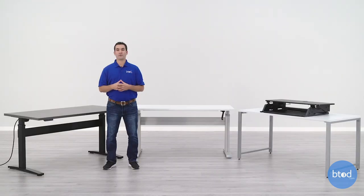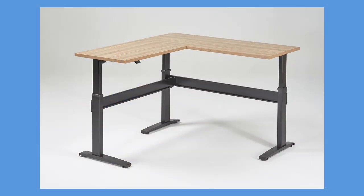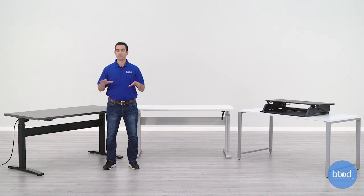Electric desks are going to offer a higher lifting capacity than a crank adjustable desk or a standing desk converter. Most electric desks will start out at around 200 pounds lifting capacity with some models going as high as 500 pounds plus. This gives you a lot of avenues to load up your desk with accessories. It also means you can go with massive work surface setups, L-desks, and U-shaped desks, which is simply not possible with a crank desk or a standing desk converter because they cannot lift that much weight.